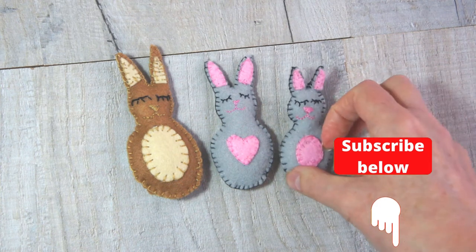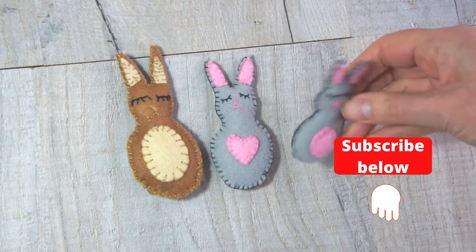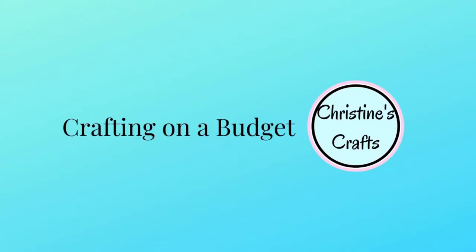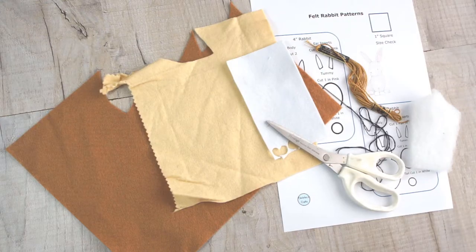Hi, today I'm going to show you how to make these felt rabbits — super for Easter but indeed any time of year. So let's get started. I'm Christine of Christine's Crafts and this is all about crafting on a budget.